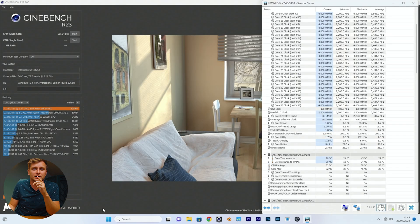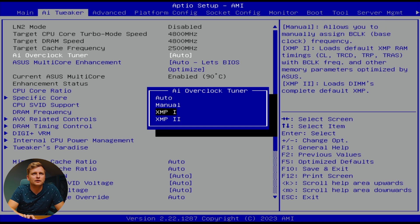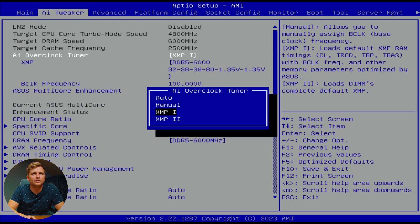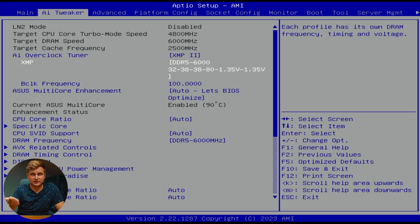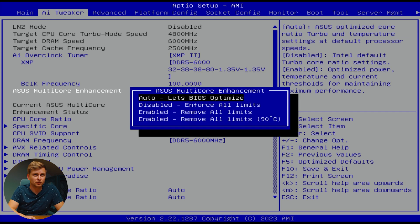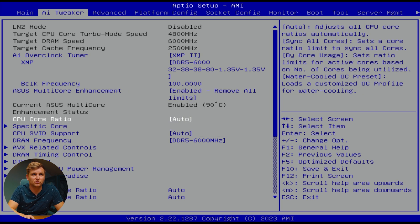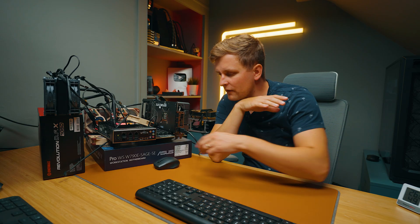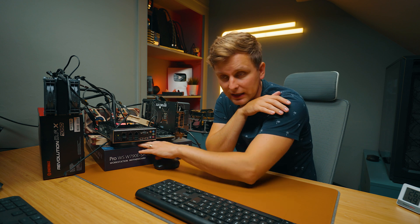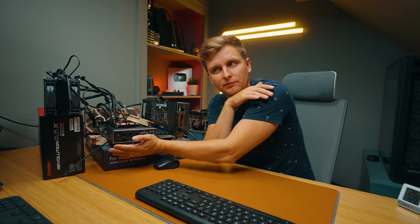I've also got some fans cooling down the VRMs. I just realized my RAM doesn't have XMP enabled, so let's go to the BIOS. AI Tweaker — XMP1, XMP2 — okay, now our RAM is going at 6000 MHz. Multi-core enhancement: remove all limits. Save configuration and exit. I've also raised the motherboard slightly so I can get some airflow through the bottom.